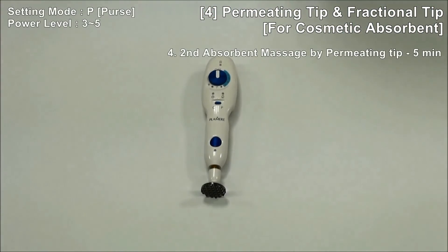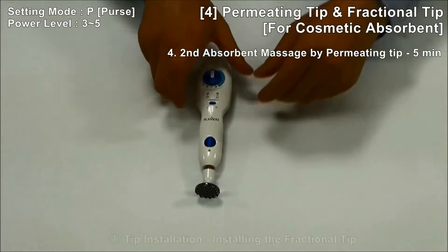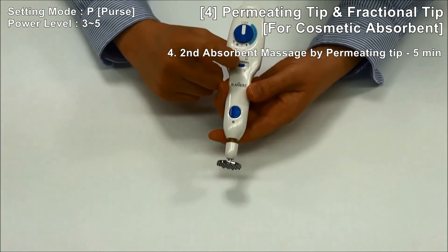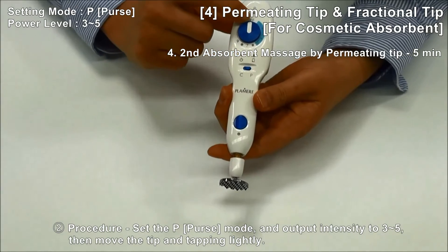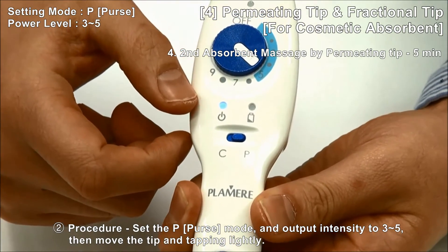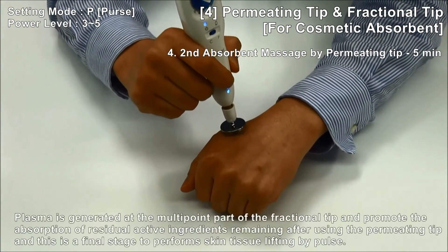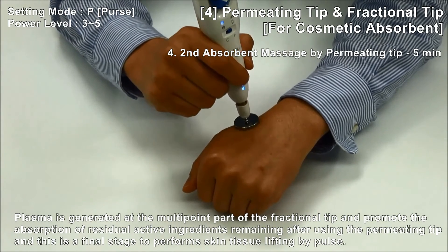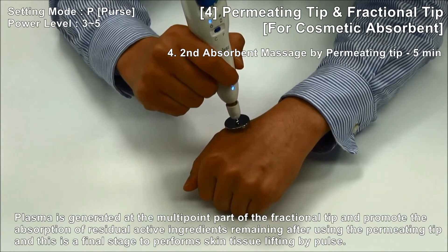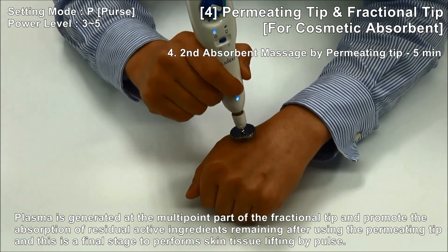Step 4: Absorption massage by Fractional Tip and finishing, 5 minutes. After replacing with the Fractional Tip, set Pulse Mode with output strength 3 to 5, then move the tip and tap lightly. Plasma is generated at the multipoint part of the fractional tip to promote absorption of active ingredients remaining after using the permitting tip. This is the final stage to perform skin tissue lifting by pulse.